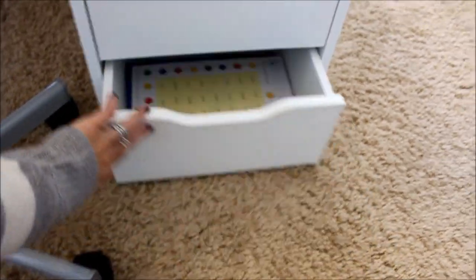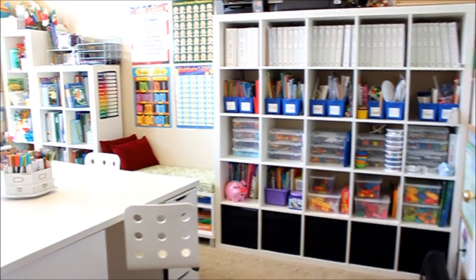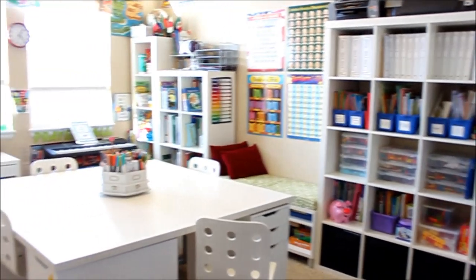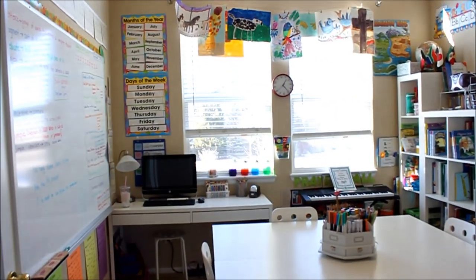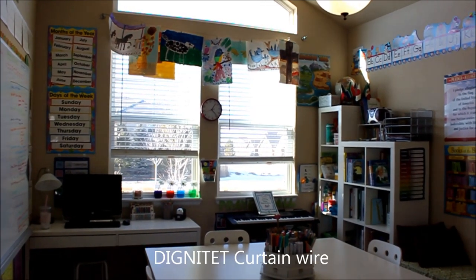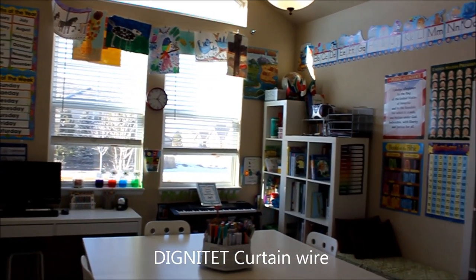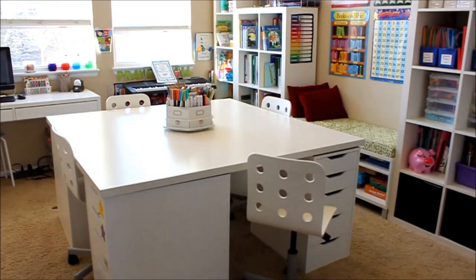Oh, I forgot to mention — we do keep our artwork hanging up along there and that's just on one of those IKEA wire hangers. And then a couple of various posters. So that's it.